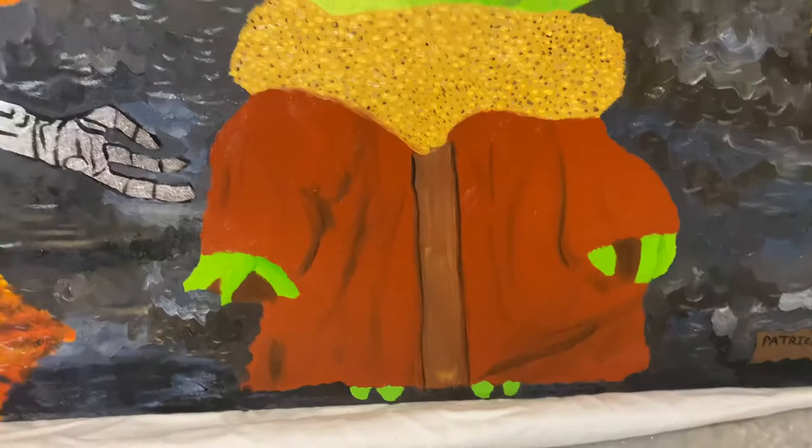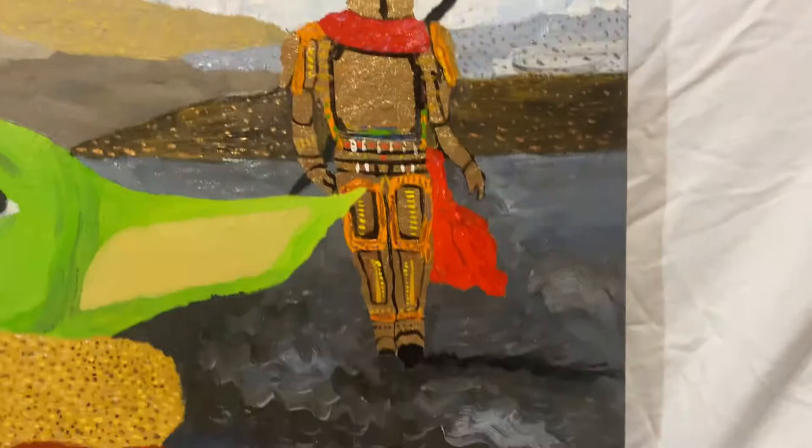Then you got Baby Yoda, and IG is trying to give him a helping hand. Then you got the Mandalorian — I made him of gold leaf, basically.